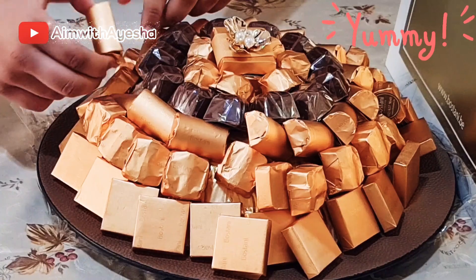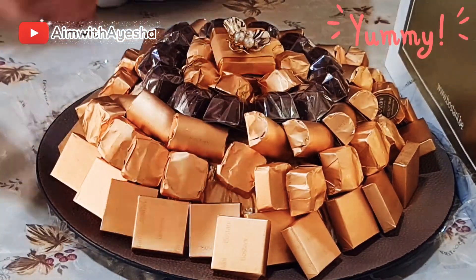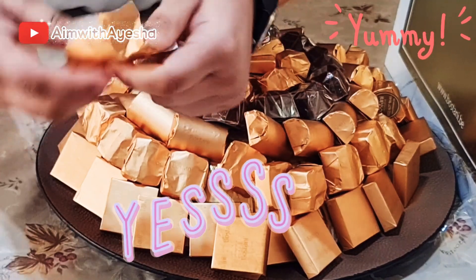So next I'm going to try this one — it has an interesting shape. You know what the best thing about chocolate is? It brings a smile to our faces. So delicious!